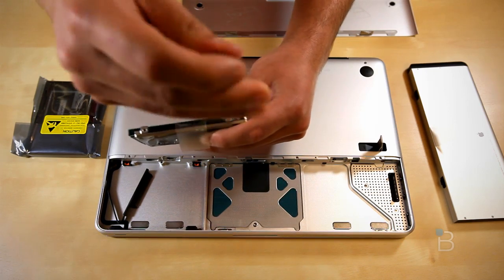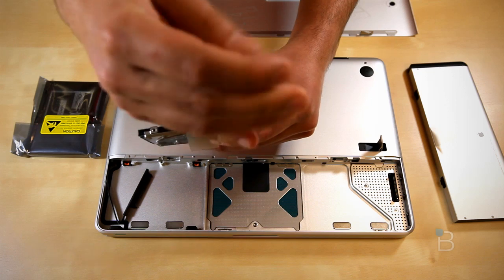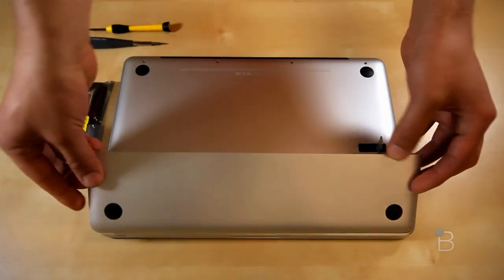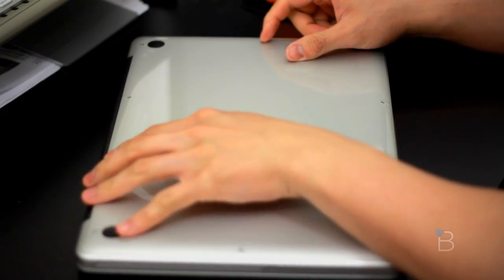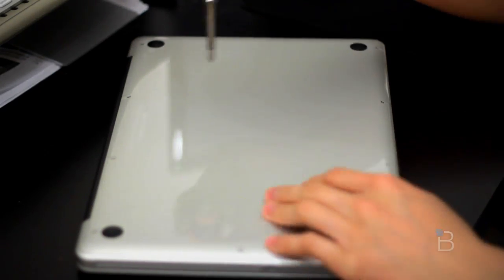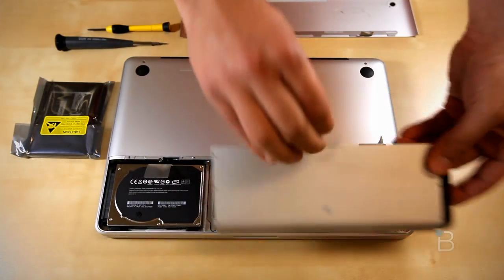The installation process is pretty simple and it might vary from desktop to desktop or laptop to laptop. First thing you got to do is power down your computer and unplug it. Next we remove the battery cover. The newer MacBooks will require you to take the entire backing off, a bit of a downgrade if you ask me. Pull the battery out and set it aside.